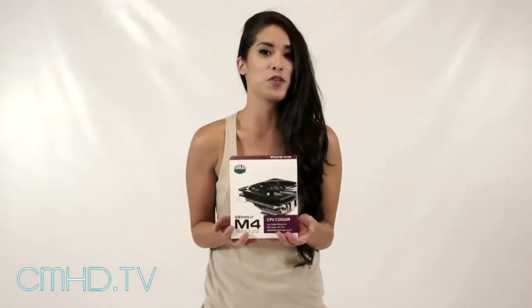Hey guys, what's up? It's Arlie and welcome to another product overview. Today we have the brand new Gemini M4 CPU cooler.